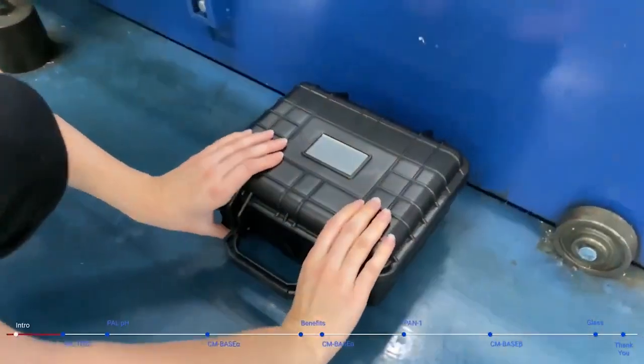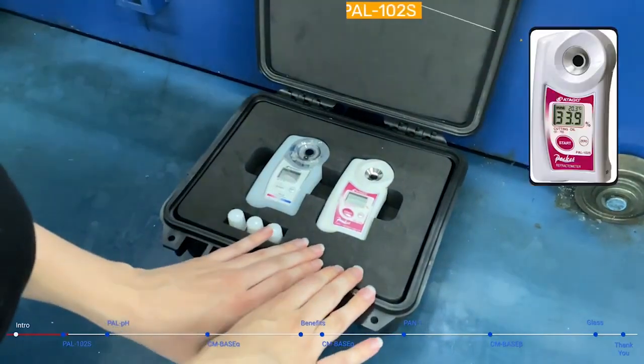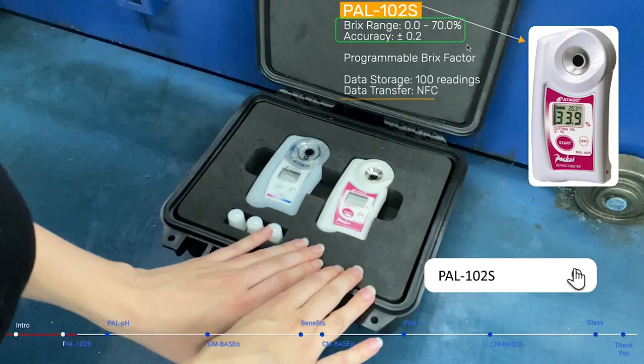Here we have our Fluid Test Kit MJ, which is a set of two instruments. First is the PAL-102S refractometer with a wide brix range of 0 to 70% and an accuracy of plus or minus 0.2%.